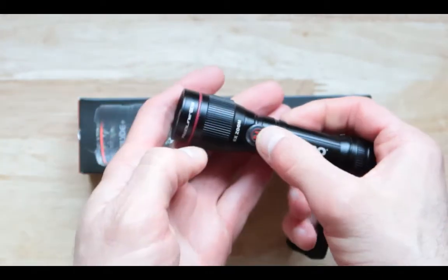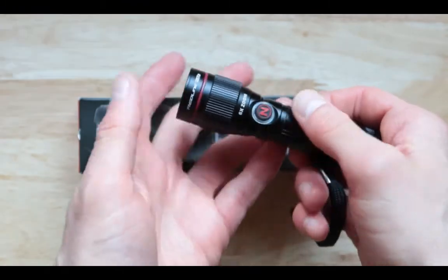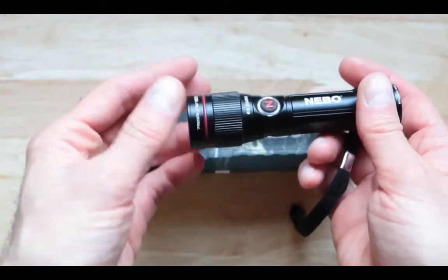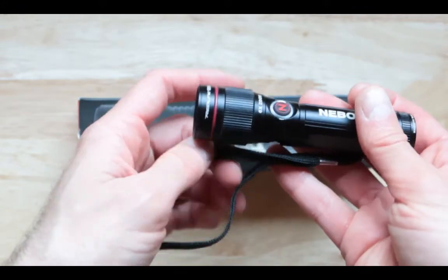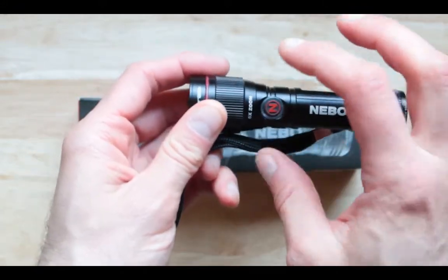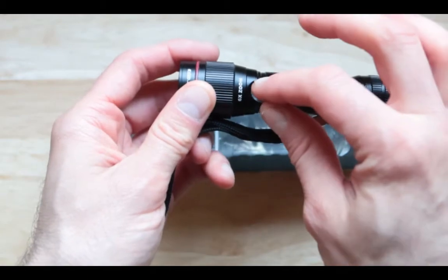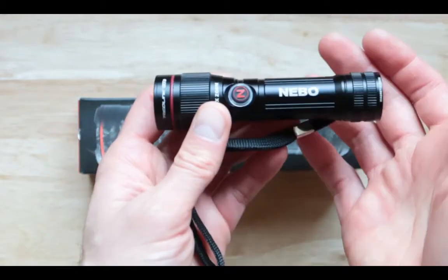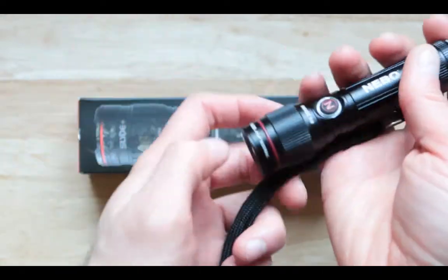Now, there is a reason why I'm not really a fan of the USB charger. It is because the battery, once it runs out, it's pretty hard to replace in an emergency situation. And you do need the charger cable — if you lose that, that's it. This thing is useless.